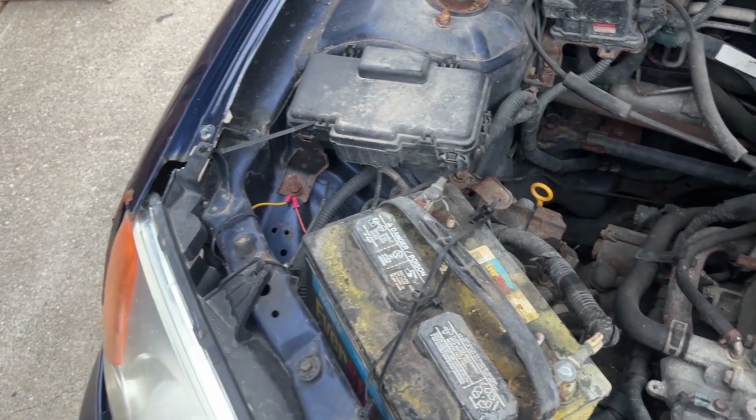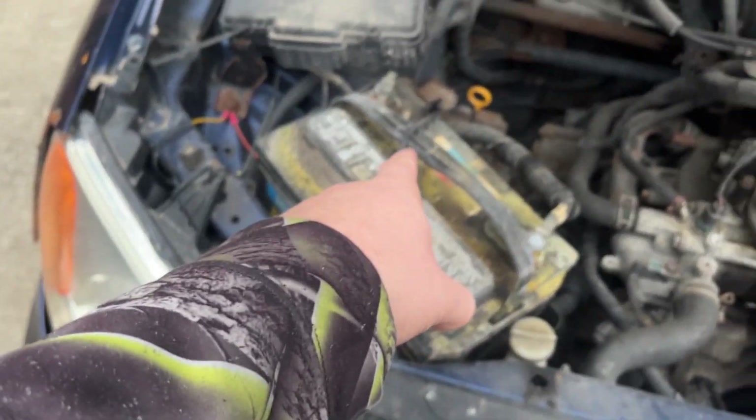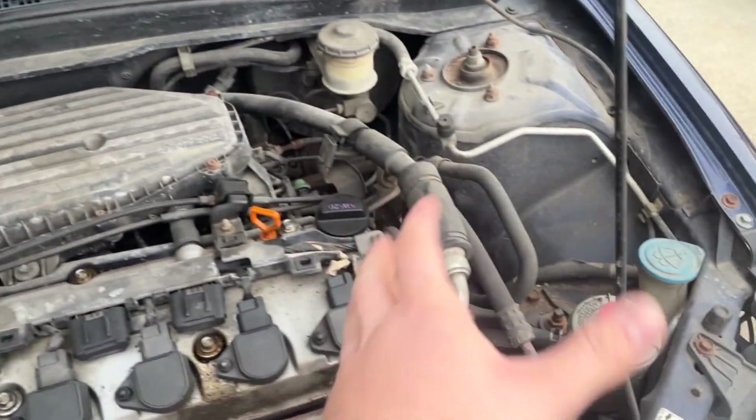It's a Lexus. No it's not, it's a Honda. So in order to get to the bulbs, that has to come out. That has to come out and then you can get to both of them pretty decently.